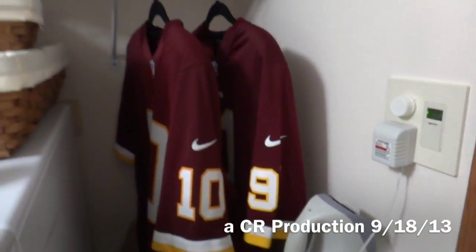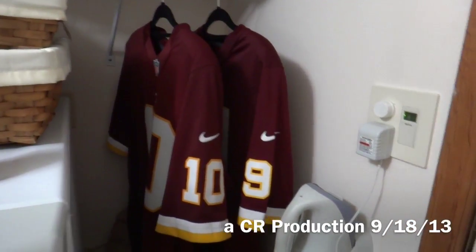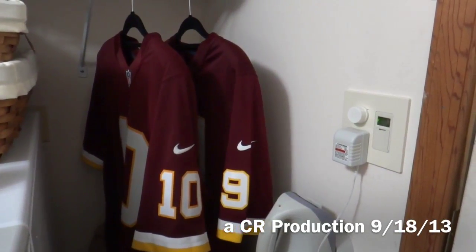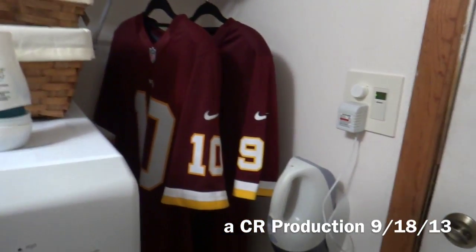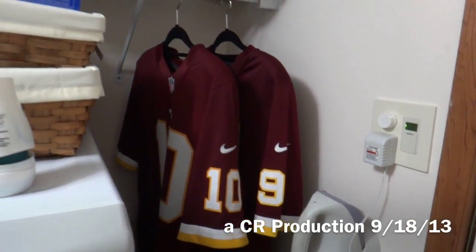Alright, this has been Matt, and what we've been doing is washing and properly drying two Nike NFL jerseys — one is the mid-range limited, and one is the low-end game jersey. If you have any questions, let me know. Find us on Facebook, Twitter, Instagram, and Blogger. Let us know what you like and what you don't like. I'll see you guys next time. Bye.